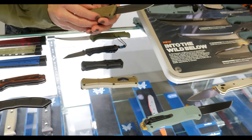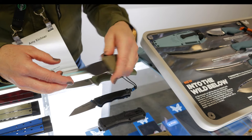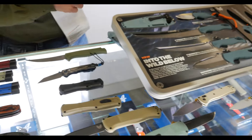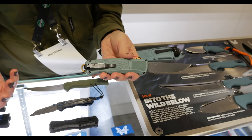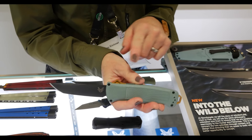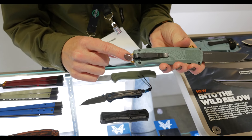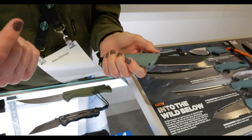Then we have the Shootout. If you're a fan of the Shootout but maybe not the Tanto blade, we have a drop-point Shootout as well, in Ranger Green Grivory with a black DLC Cruwear blade. For seasonal colors, we have the Shootout in sage green with gold anodized accents and a black DLC Cruwear blade. We also have that with a lanyard loop on the back instead of the glass breaker, with the Tanto blade.